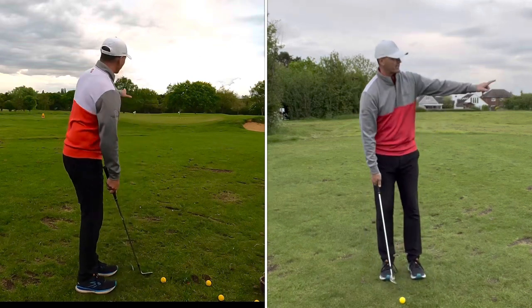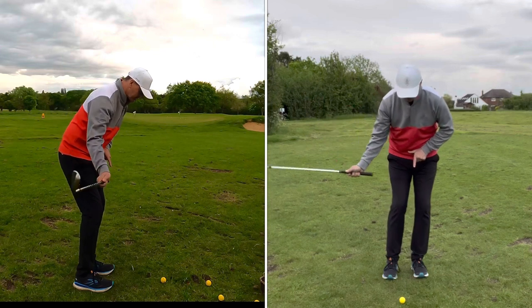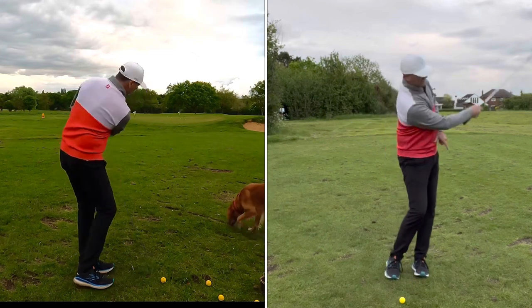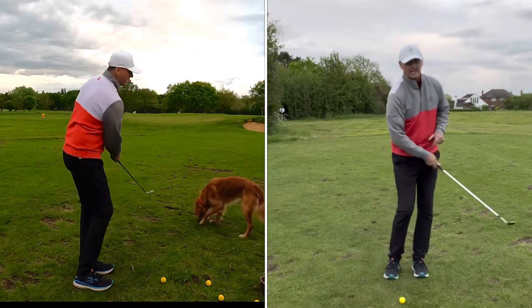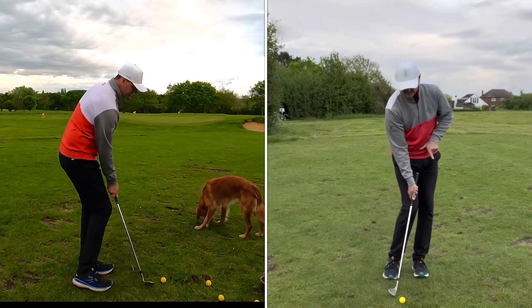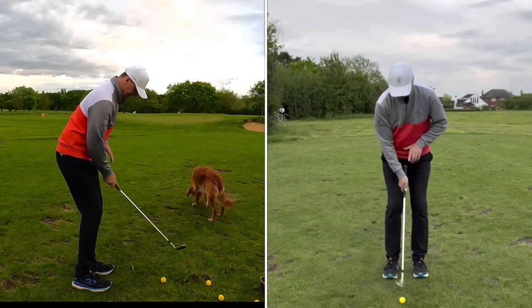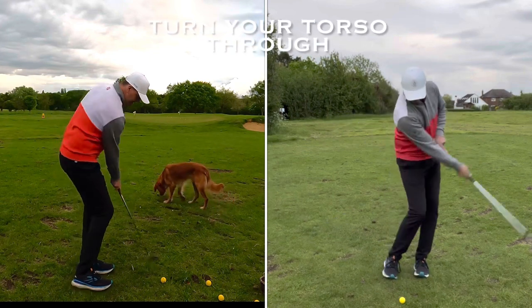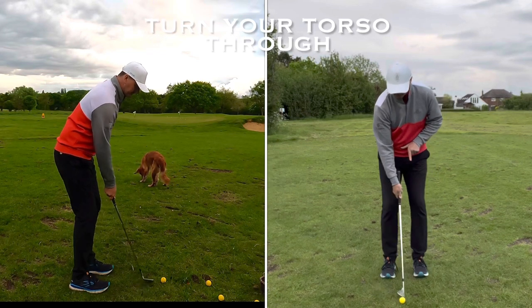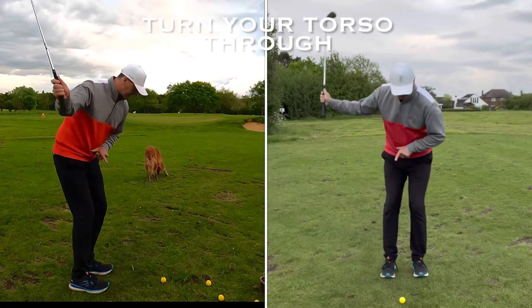I'm going to give you two feelings to stop you fatting the ball. The first feeling with a pitch shot of 40 to 50 yards is you want to change the low point — where you start and where you make contact with the ground. The club naturally hits about an inch past where it starts, and you don't try to force that. What you've got to focus on is moving your torso — from the middle of your sternum, your belly button, belt buckle, knees and hips — turning through the ball. People who stop cause the club to bottom out too early and you'll fat it. Turning through the shot is always going to be your main ingredient — the more you do that, the less you'll hit it fat.